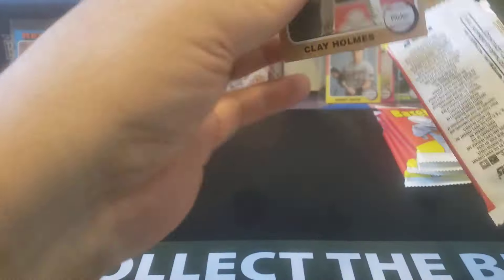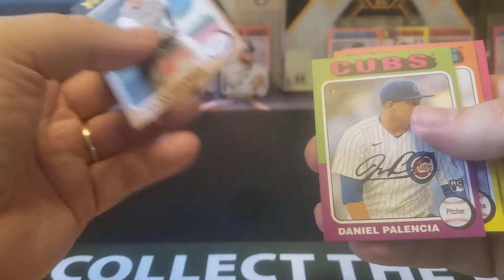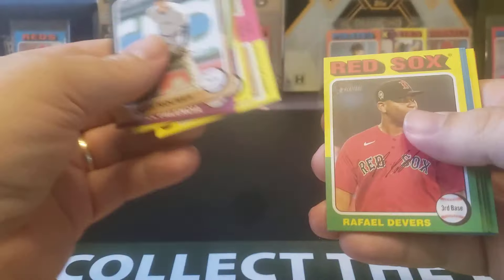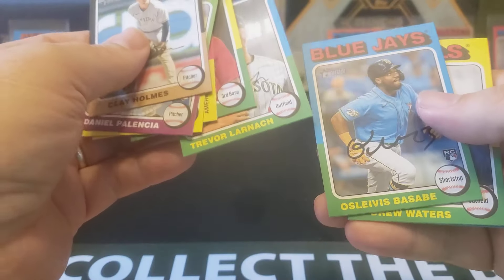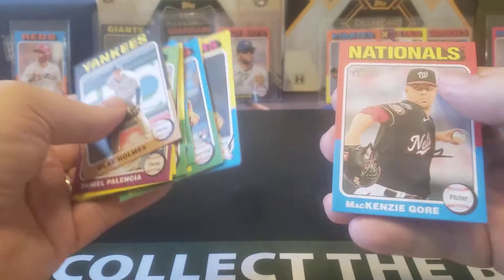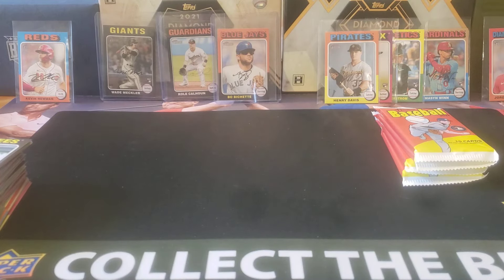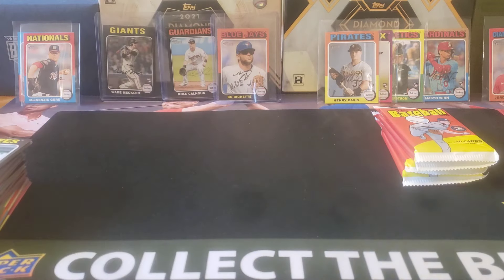We got a nice short print variation — a low numbered short print. What else? Sabe, Josh Young, and Mackenzie Gore — and that happens to be a short print as well. I think you only get two of these per box, so they might be worth holding on to given the rarity, depending on how this set ultimately sells.